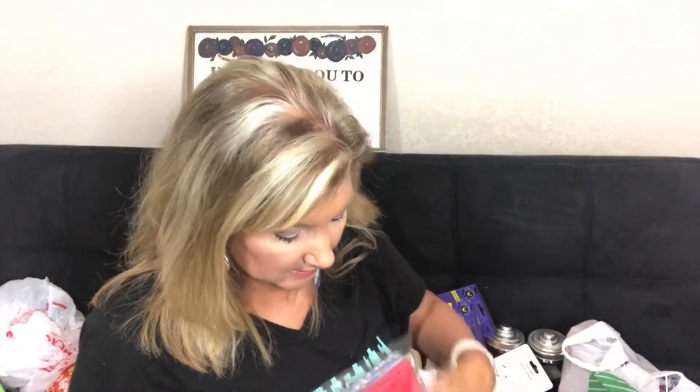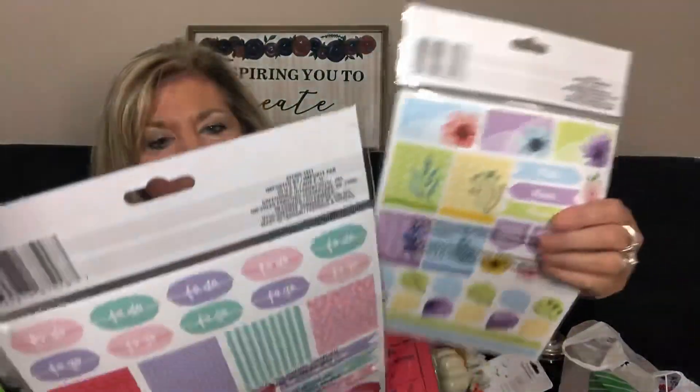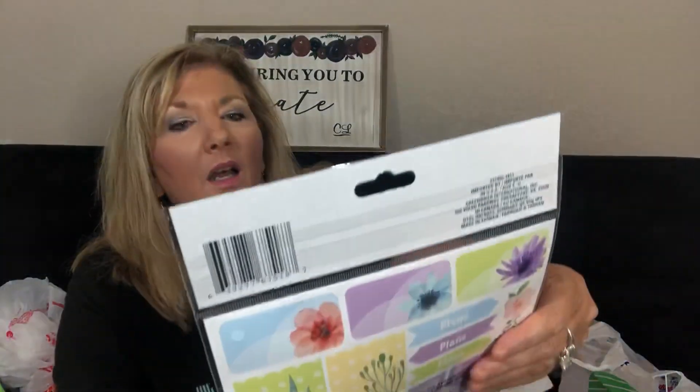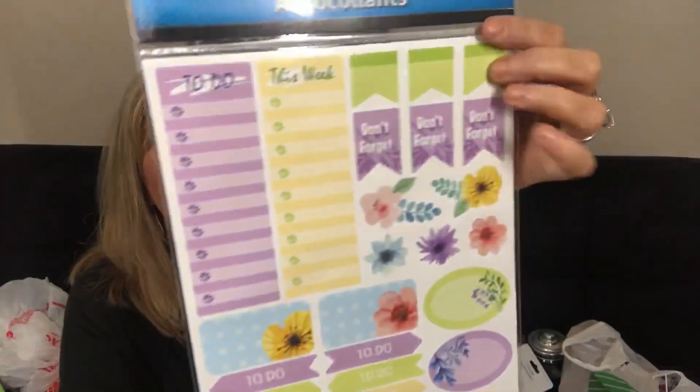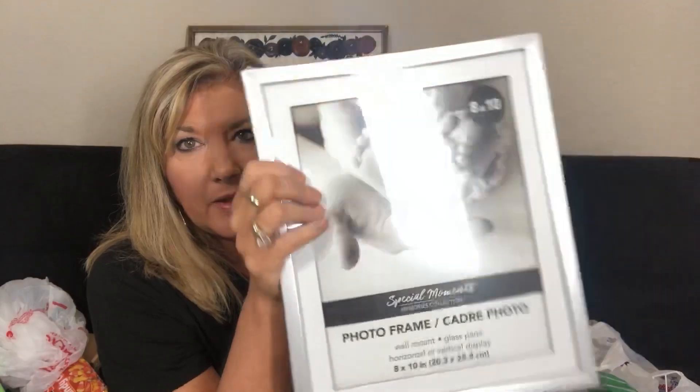I got some napkins and a couple of tablecloths — nothing fancy but they're cute. They also have these cool stickers — very very cute. Then some more springy stickers for spring planners. I use this type of frame a lot so I went ahead and picked one of those up.